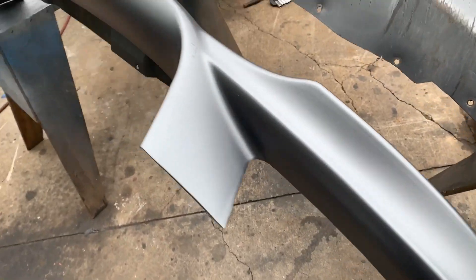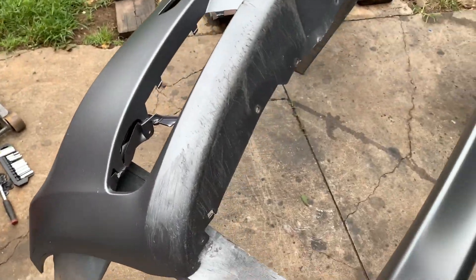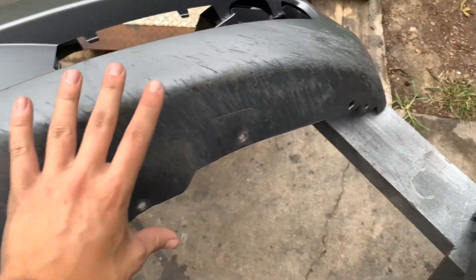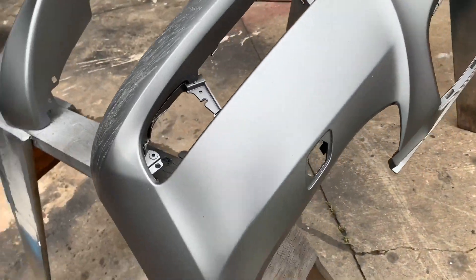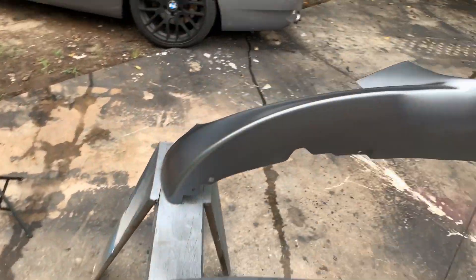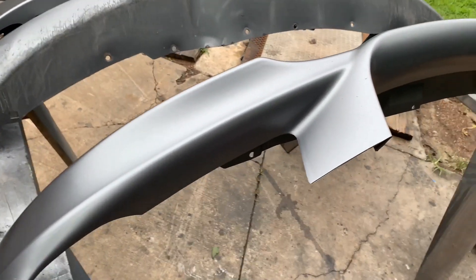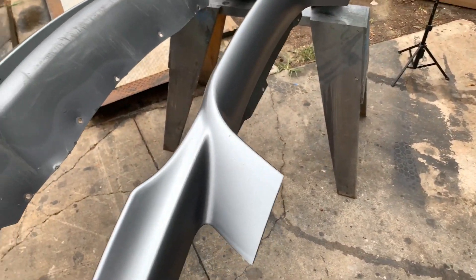Alright guys, we got the base coat on — I put four coats on each panel. The reason this part looks like this is because I really don't care about it; it's all getting covered up by this lip. I focused on the main part of the bumper and it turned out really good. Now here's the lip — it's time to add some gloss. I'm going to add about three to four coats of clear coat and we'll see how it lays on there.